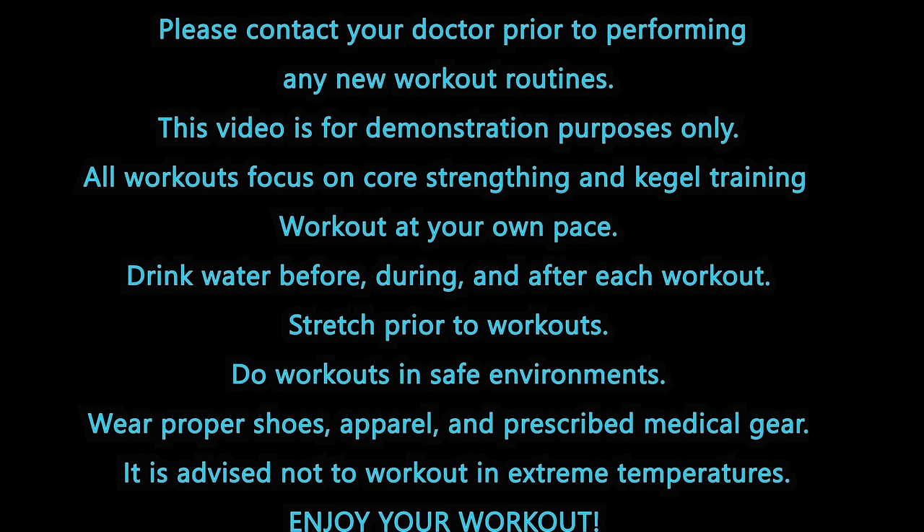Please contact your doctor prior to performing any new workout routines. This video is for demonstration purposes only. All workouts focus on core strengthening and Kegel training. Workout at your own pace.